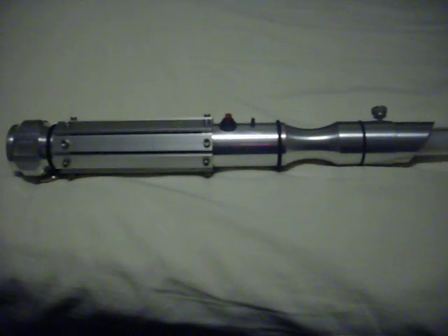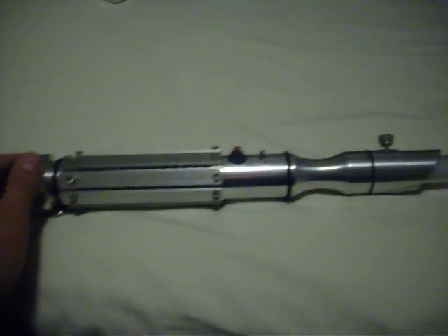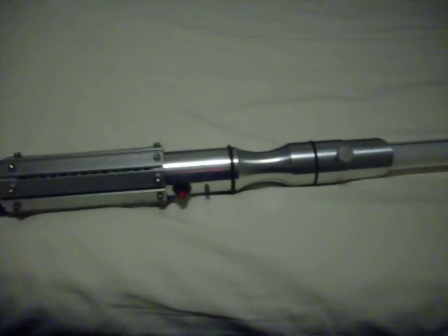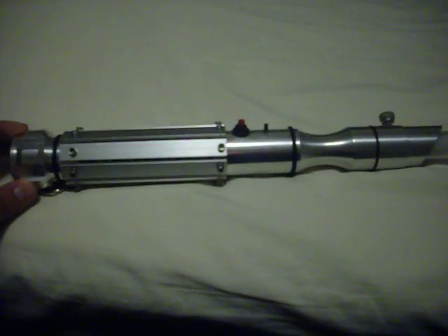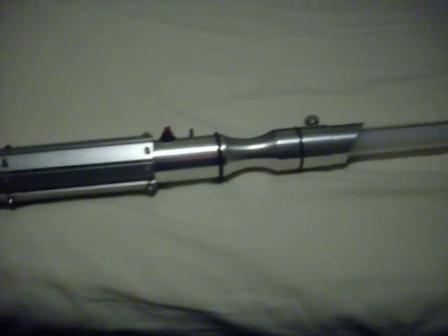Alright, well, this is my lightsaber. It's got a Crystal Focus 4.1 in it. It's mainly built using MHS parts from the Custom Saber Shop. It runs just a Lux 3 Red, which is great, and it's really bright.